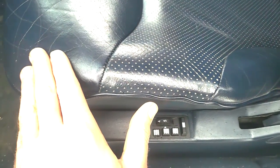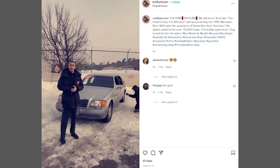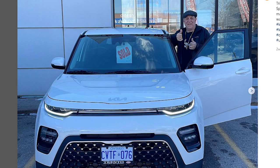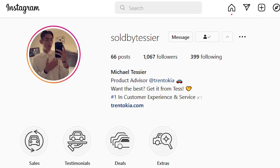This is in really good condition, and guess what — it's for sale. It's Michael T here with Trentokia. Just wanted to give a big thank you to Daniel. We have a lot more stuff coming here at Trentokia. You can follow the Instagram page. We're located in Woodbridge, Ontario, Canada.